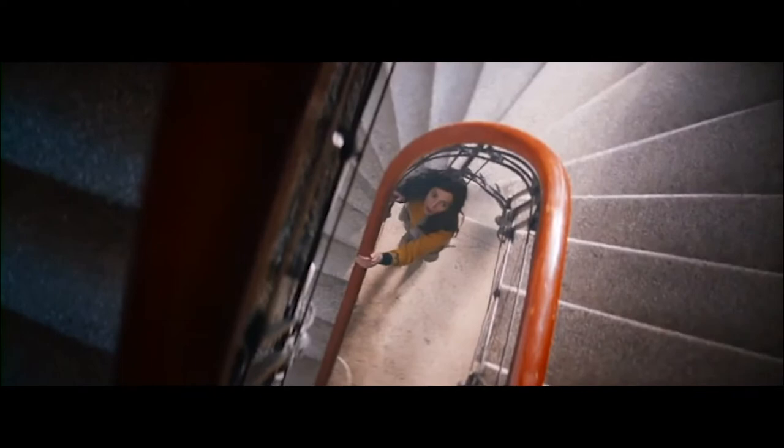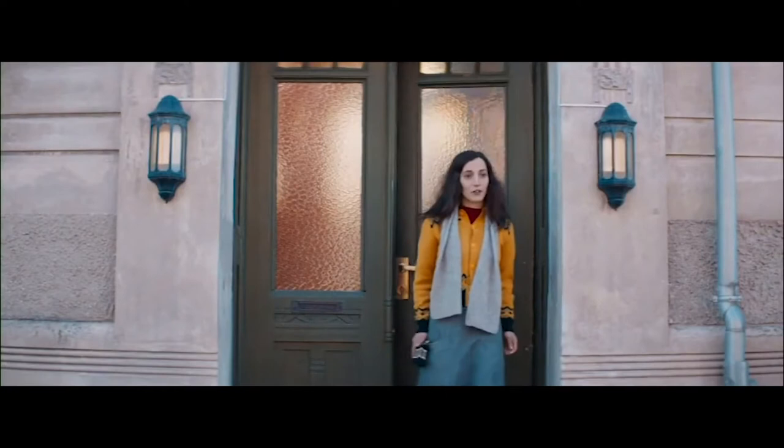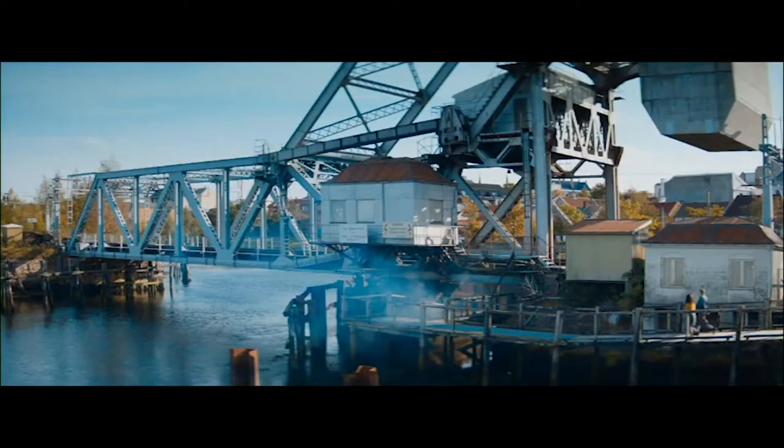We are shooting an English film called The Bird Catcher. We are now filming in Norway. It's a film from 1942 about a Jewish girl escaping from the Nazi Germans.